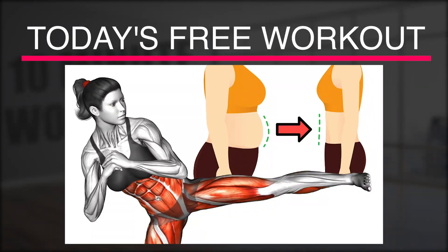Are you ready to feel happy when you look in the mirror? Let's get started.